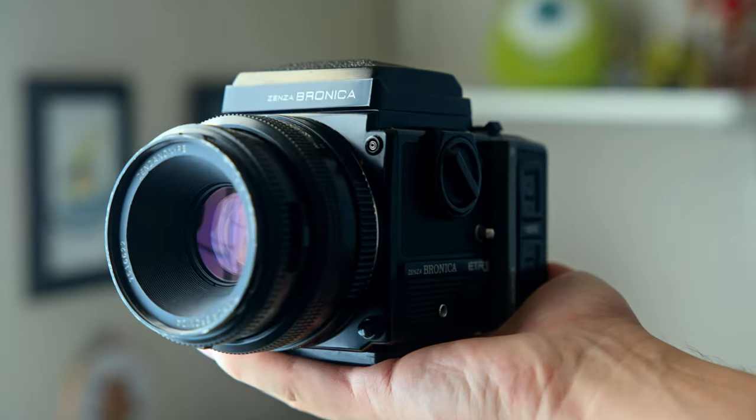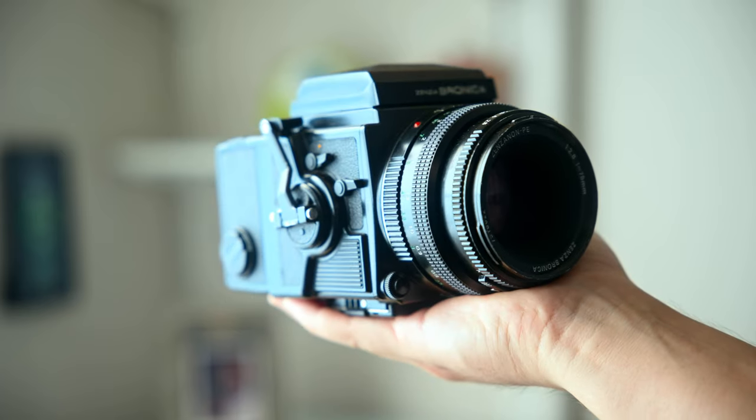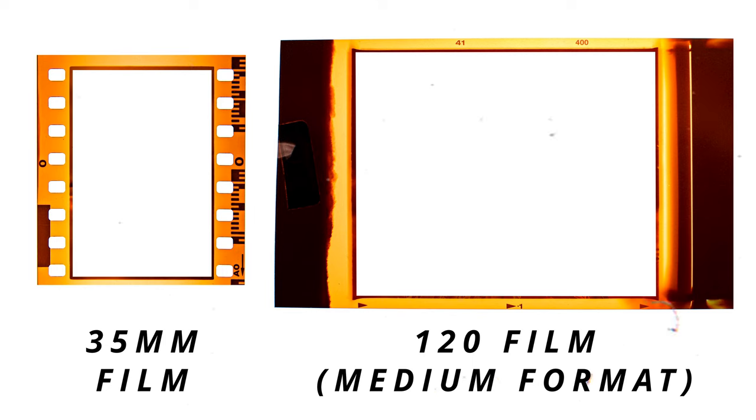So we got the Bronica ETRSI unboxed, and if you're not familiar with this camera, it is a medium format film photography camera. If you're not familiar with medium format film, it is essentially a bigger negative than 35 millimeter film.